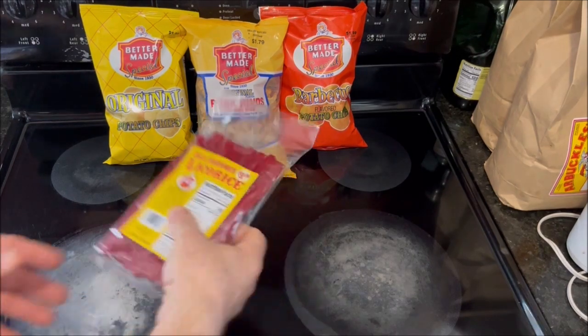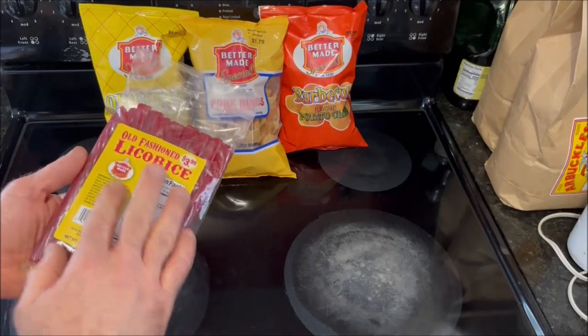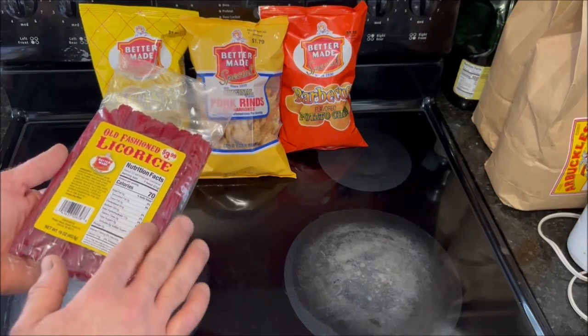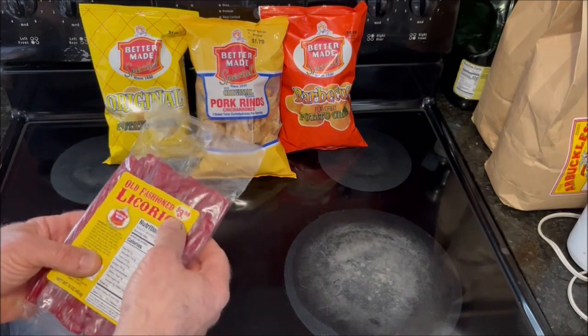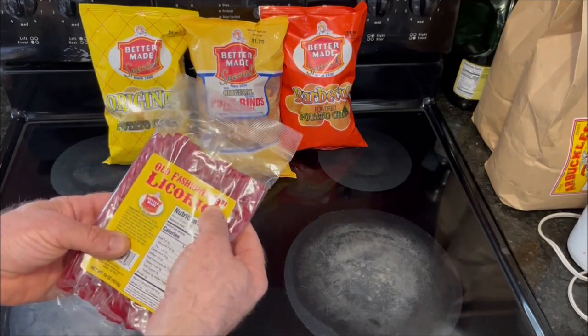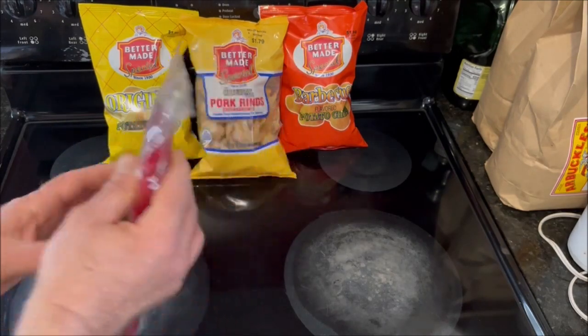I'll just open up the clear plastic bag these are in. There's a label on the front in kind of a golden color with the Better Made logo on there, the ingredients listed, barcode, and nutritional facts like what I said. Up here at the top it says $3.99. I paid $3.89 for this at Meyers. There's nothing on the back.